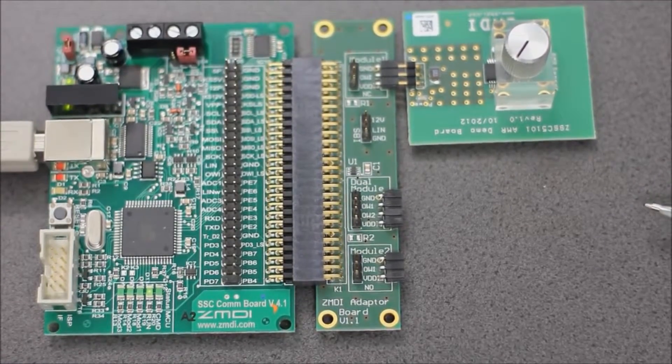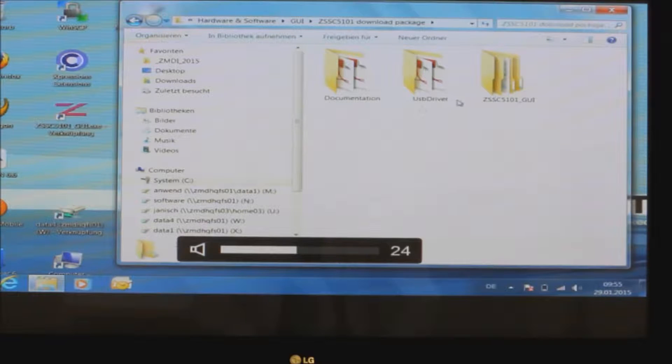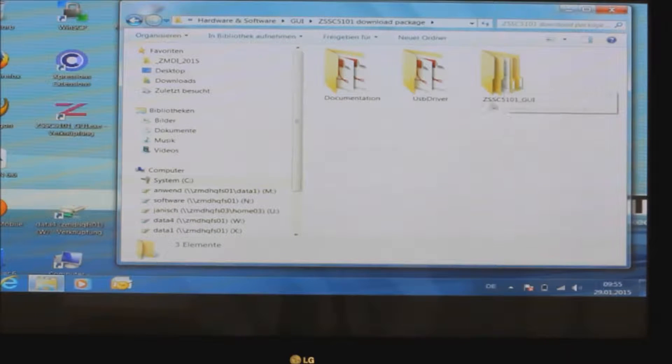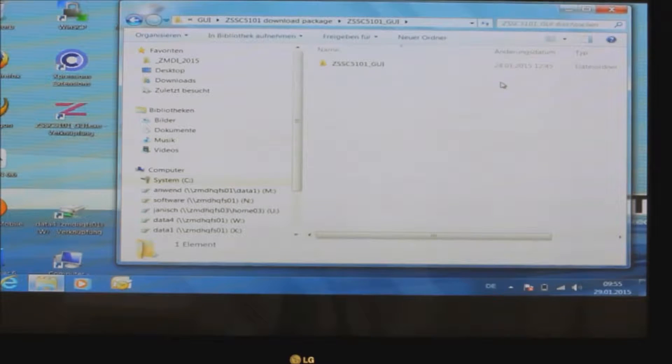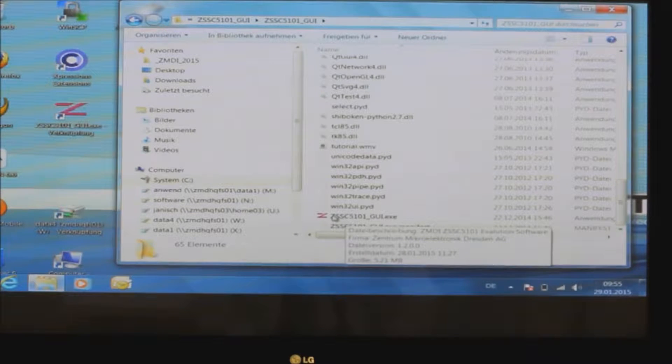Now let's get started with the GUI. Let's first install the download package — it comes as a zip file. Once unzipped, you'll see three subfolders. The one we are interested in now contains the GUI, the graphical user interface. Just in case you are installing this board for the first time, there is also a USB driver folder — Windows may prompt you to install the driver for the interface board. Scrolling down, you find an Excel file called CSSE 5101 GUI — click on that one.